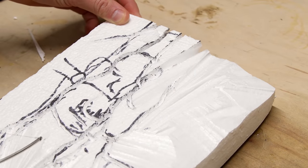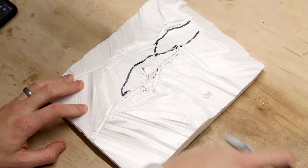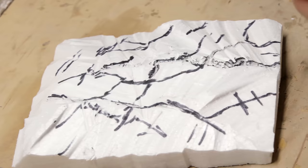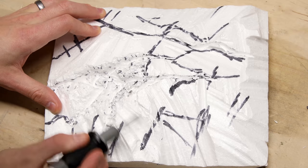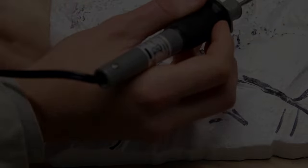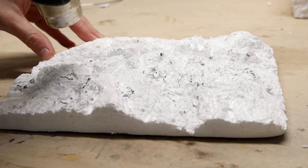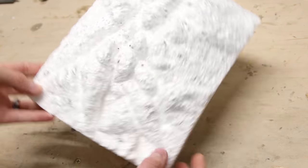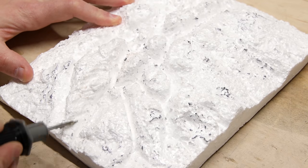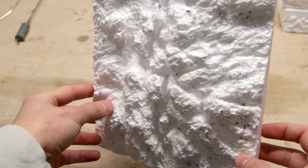Then I used the wire attachment to trim off the bulk and refine the shape. I went back and marked for the rocks once more and continued carving things out — this is when I added most of the meticulous details. It took a while to get the right texture and look, but eventually I got close. At this point I went back with a heat gun, which will tighten things up and harden the exterior of the foam. After that it was looking really close but not quite as detailed as I wanted, so I went back for a final time to add the rest.